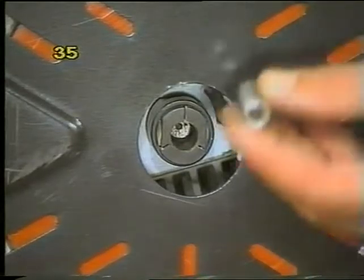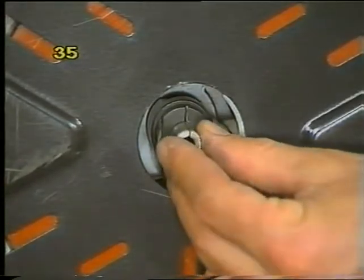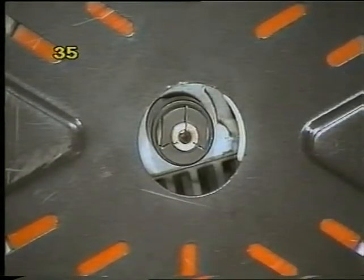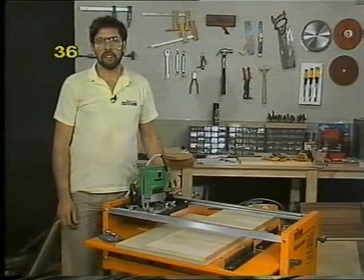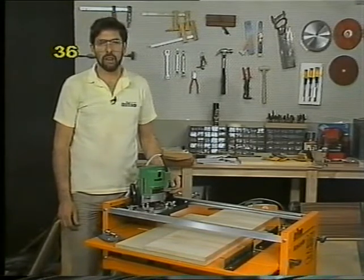A final point: if using a shank reducing collet, line up the split in the collet with the split in the router chuck and that way it will tighten securely. You can use your router right way up or upside down in the Triton in much the same way as you use your power saw.